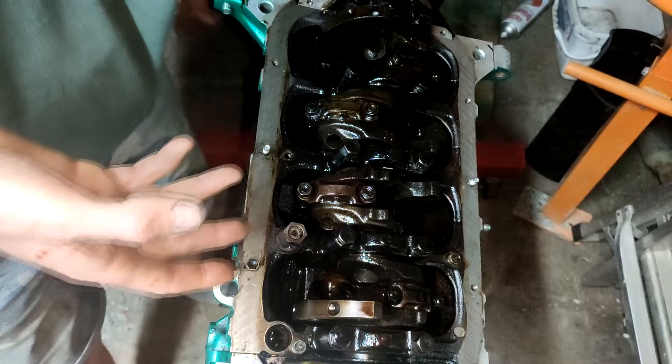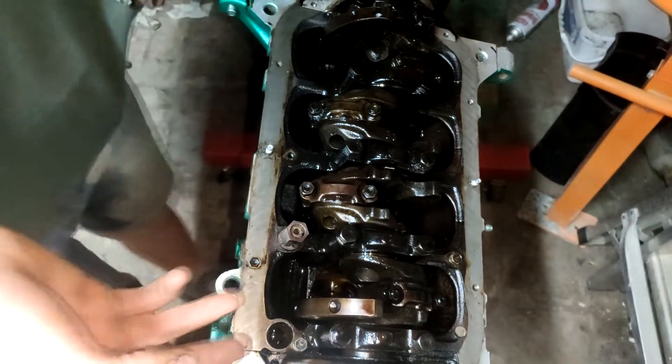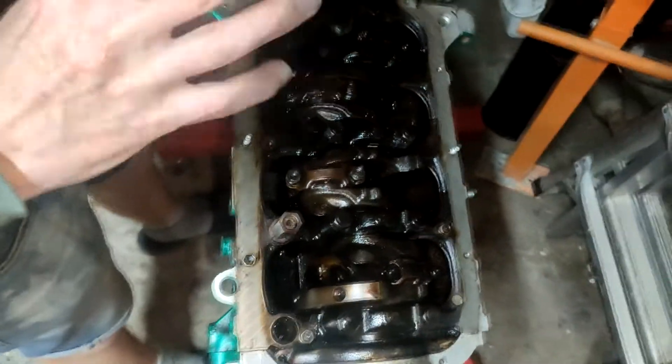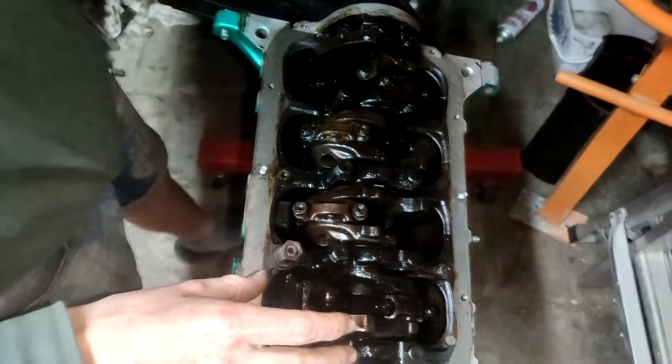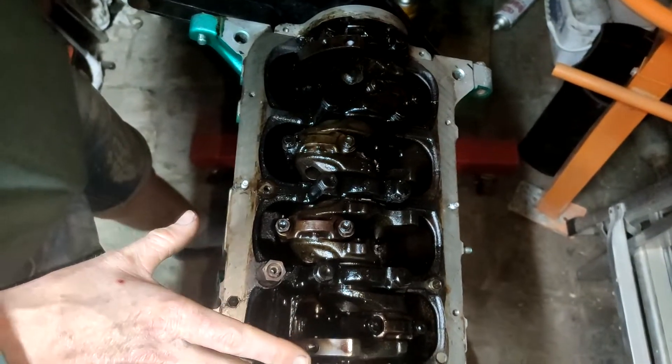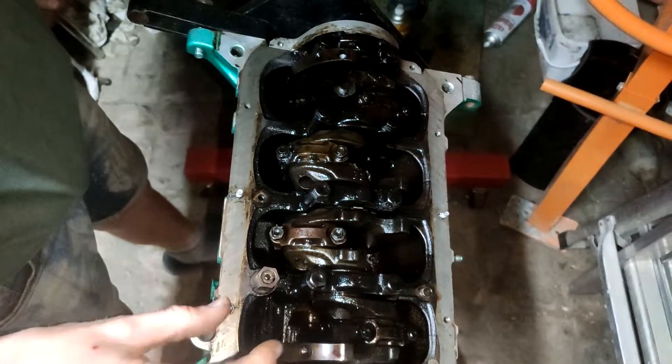Our plans for this: we're just going to clean everything back, we need to replace any bearings, we're going to replace the rings — that's a must. But other than that we're just going to refresh it and get ready to chuck it in my brother's car.